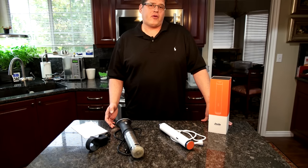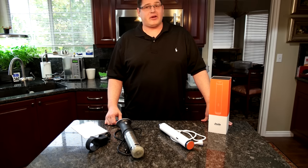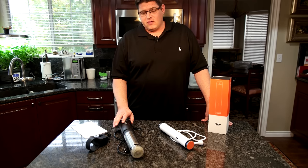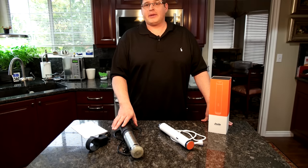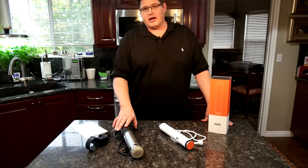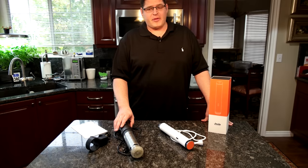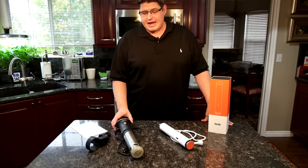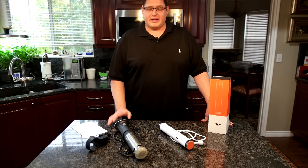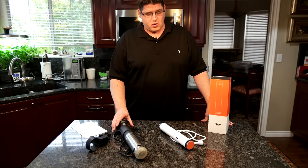I've had a lot more experience with the ANOVA. I've been using it for probably at least the last year and a half. The ANOVA has been an absolute workhorse. My wife and I run a meal prep business, so this ANOVA cooks anywhere from 30 to 40 pounds of chicken every week consistently and hasn't faltered once. I definitely have to give credit there.